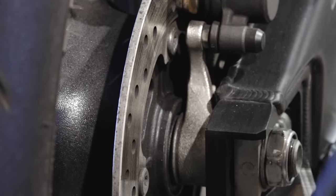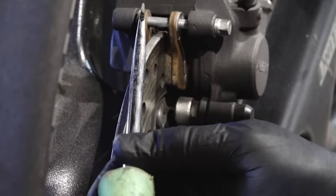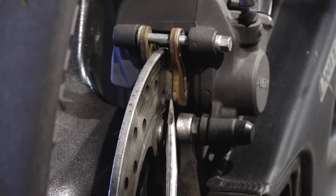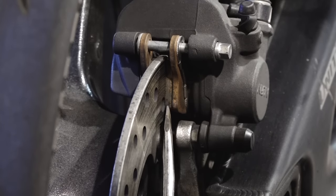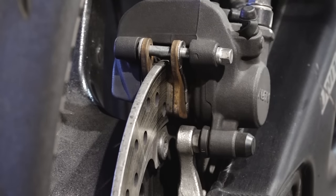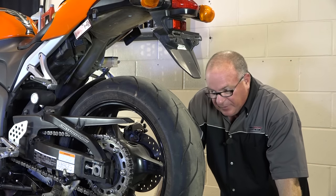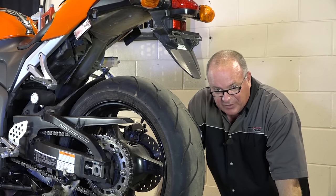What you're looking for as far as wear is this is the actual backing plate here of the brake pad itself. And actually your brake pad material is right here, which in this particular case there's really plenty of it there. Do these need to be replaced? No, they don't. But I'm going to still go through the procedure to show you how to do it.